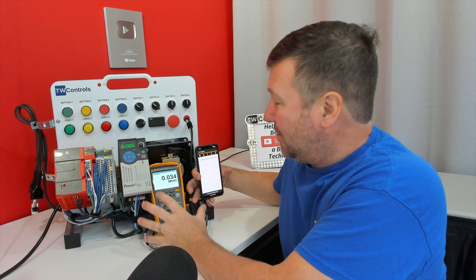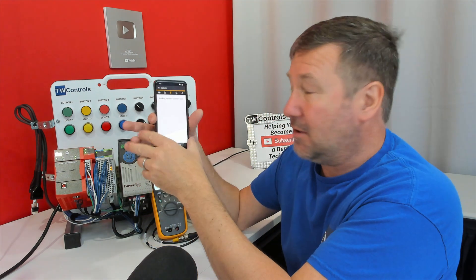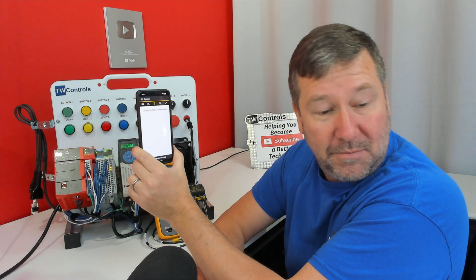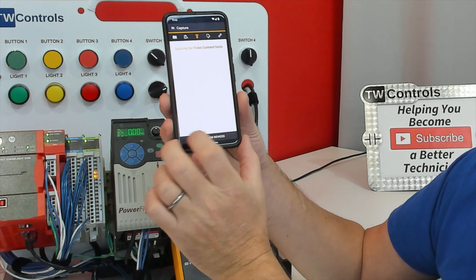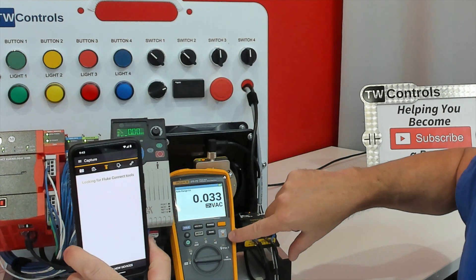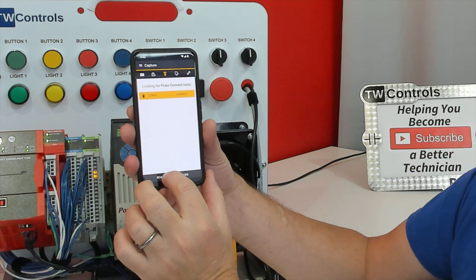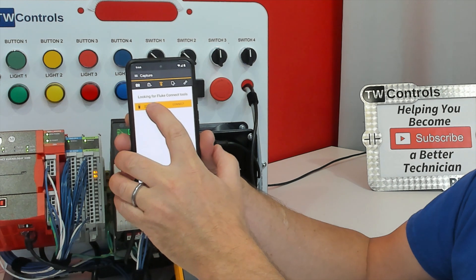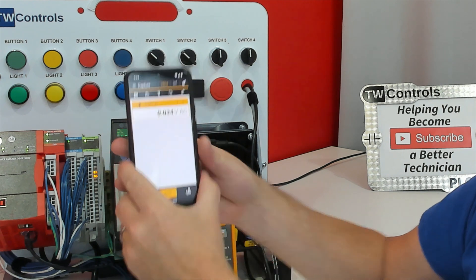Now that gets the images captured onto our meter. But here's where the Fluke Connect app can really be a good tool for long-term storage of some of these captures. If I scan for new devices, it's not going to show any. But we have this Fluke Wi-Fi signal here, and if I hit IF and then scan for devices, it's going to show the 279 FC. I can click Connect, and it says it is connected.